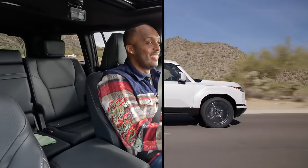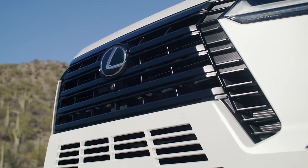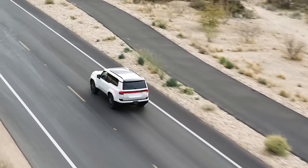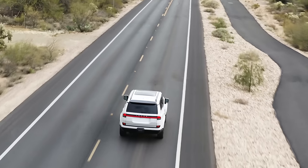If you're inclined not to use your signals, you're covered with the standard Lexus Safety System 3.0, which includes blind spot monitor with rear cross traffic alert, lane tracing assist, lane departure alert with steering assist, pre-collision system with pedestrian detection, and all-speed dynamic radar cruise control. With all of the improvements to the GX — from the looks to the extra power to even the safety features — it all culminates into a great driving luxury SUV.